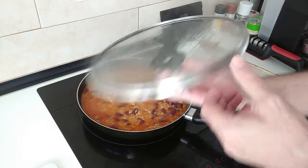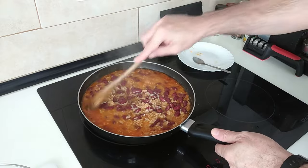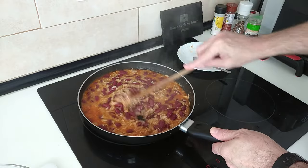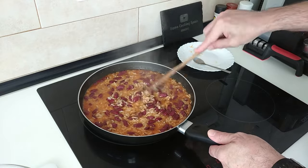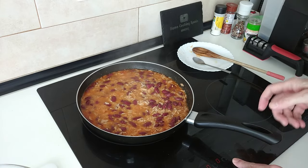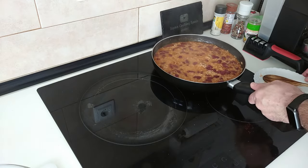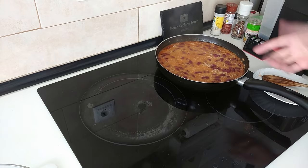10 minutes are up and this is done — dinner is ready! A student-friendly and budget-friendly rice, beans and tuna. We'll turn the stove off, move it away from the heat, and just leave it there for 5 minutes to rest before you serve it up.